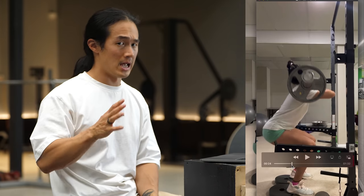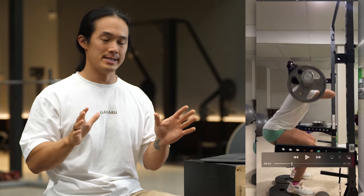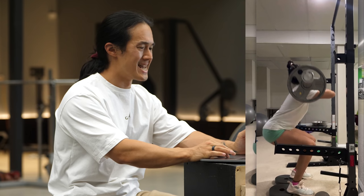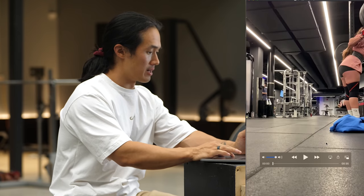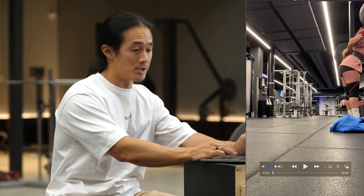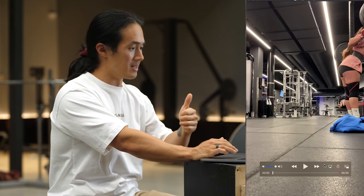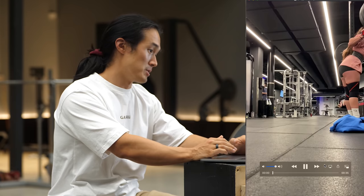If you want to learn a bit more about that and you haven't checked it out already, I do have a little workshop video up here in the corner that breaks down this in a bit more detail. Alright, let's go through one more video. We have this one from Naomi. She is saying, I was wondering what your opinion is on how little I am controlling the negative in the lift. I can already tell just by looking at the outfit — knee sleeves, thick powerlifting belt, wrist wraps. We have a powerlifter here.